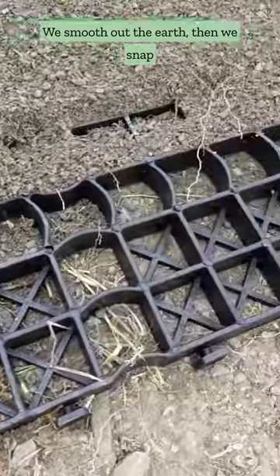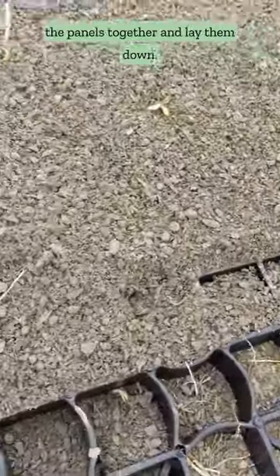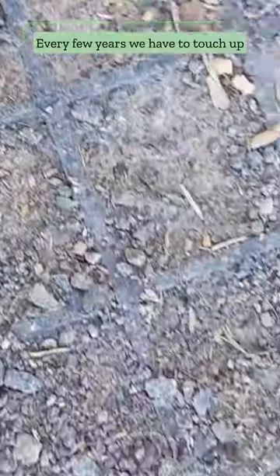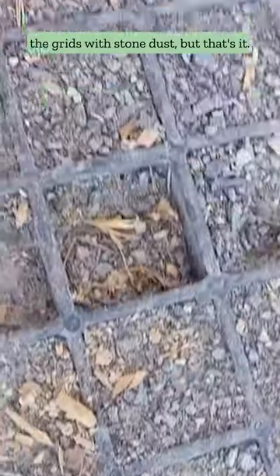We smooth out the earth, then we snap the panels together and lay them down. We filled in the grid with some stone dust, and voila! Every few years we have to touch up the grids with stone dust, but that's it.